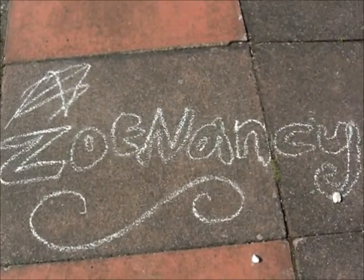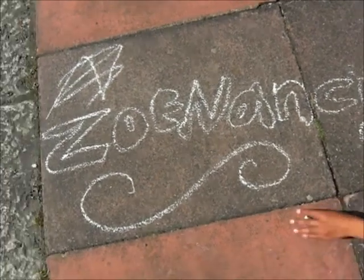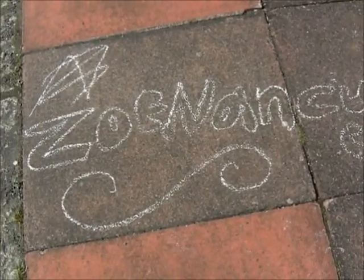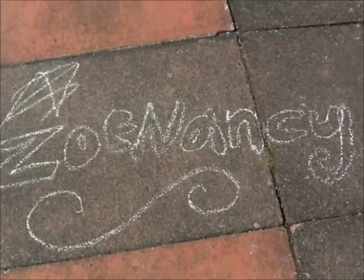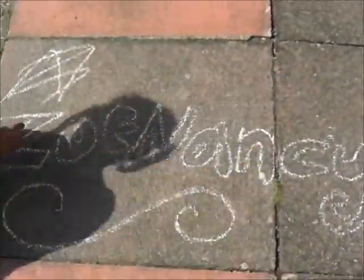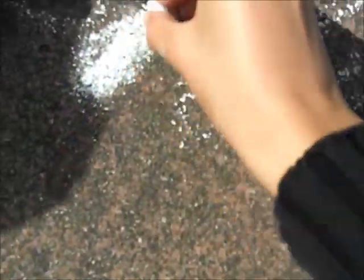I've just drawn a little Zoe Nancy logo and we're gonna color it in now — make it a bit bolder with stripes. I'll do my Nancy. This is gonna be hard holding a camera and coloring in an N. Seeing as my name is shorter, I'll hold the camera for you. Thank you! I'm just gonna do some coloring in like that.